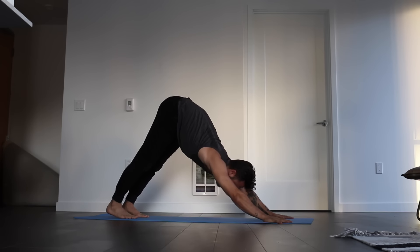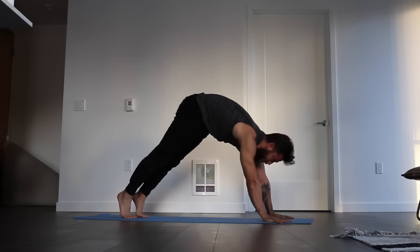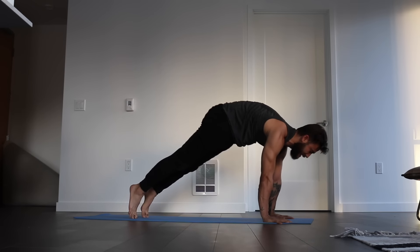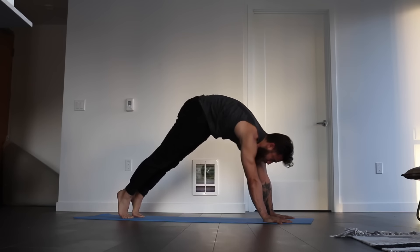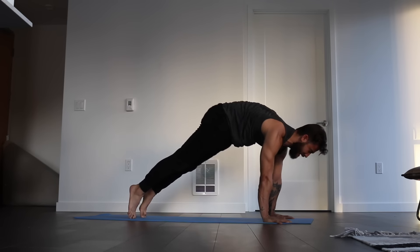Press into the palms. Feel a little bit of activity in the core, a little bit of space through the side waists. Go ahead and inhale, roll your way forward to plank pose. And exhale, roll your way back to down dog. Waking up the hands a little bit here. Rolling your way forward to plank pose, and rolling your way back to down dog.